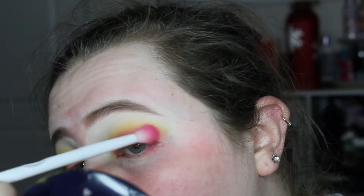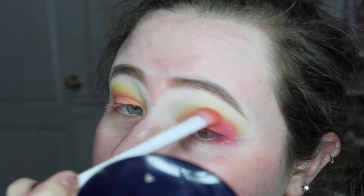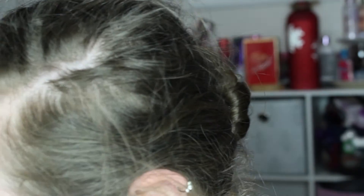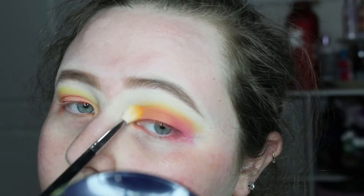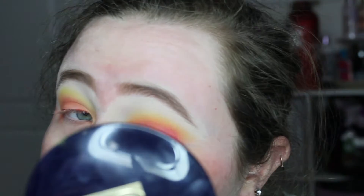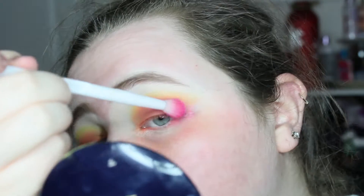The NYX palette isn't that pigmented so I'm going in with the Morphe palette, which as you can see the pink is so much more pigmented. I'm using this pink shade on the outer corner and also taking some of the orangey shades to build up the orange crease shade. I just basically kept building on everything to make it look as seamless and blended as possible.